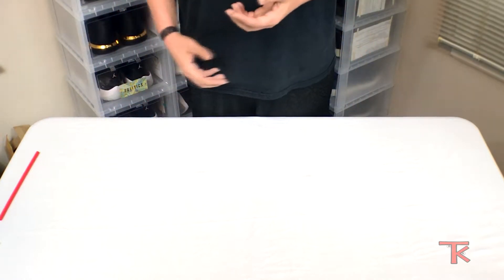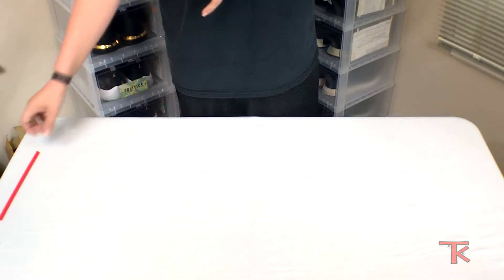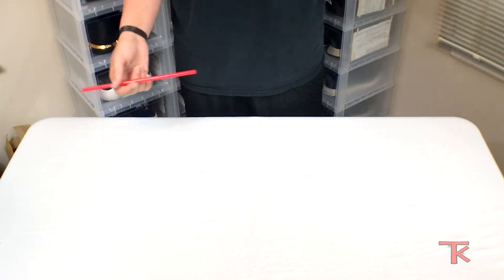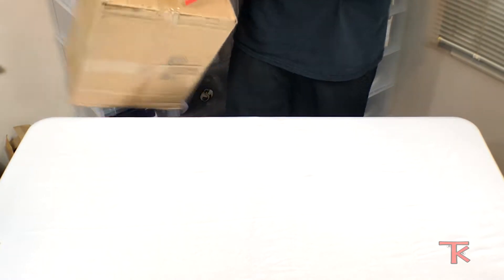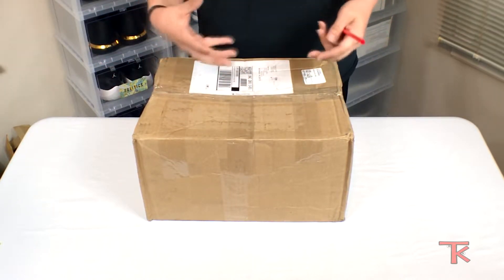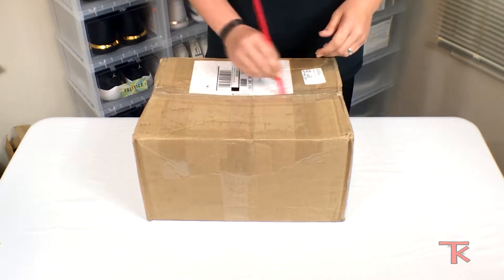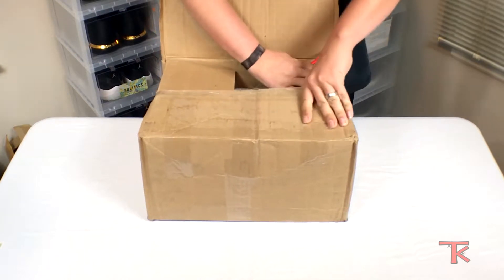Shout out to Sneaker Politics — if y'all don't know them, look them up. You can get stuff early from them and nine times out of ten it comes on time. I got my Bred 11 lows from them and they actually came early, like two days before they dropped. Anyway, to keep up with my box opening deal with random stuff, I had some Arby's — shameless plug — so I figured I'd just open it with a straw. It's gonna be the fastest box opening with a straw.